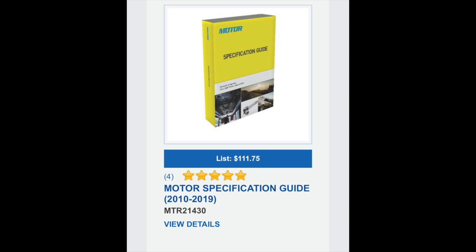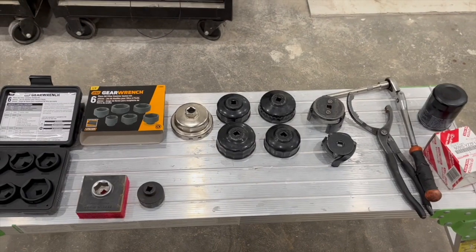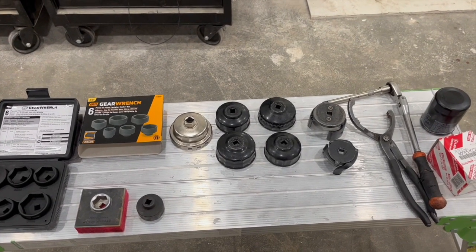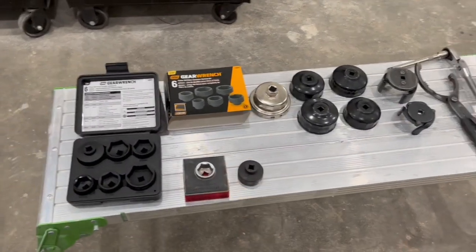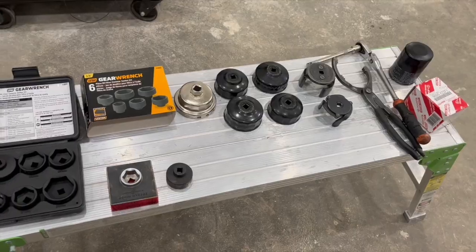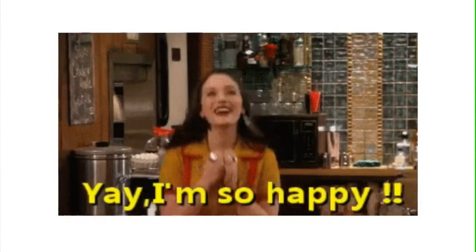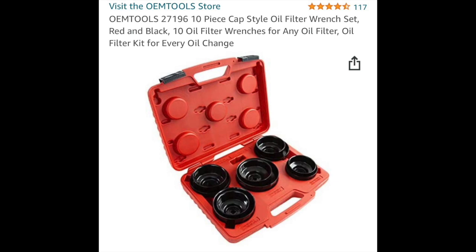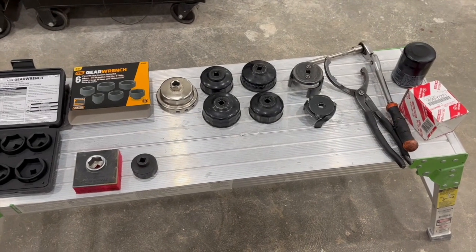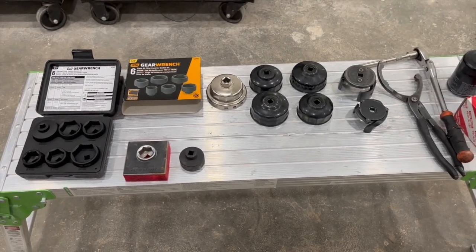There's a book they sell on matcotools.com — they're not sponsoring me, but I'm going to get it too. It'll tell you all the different ways to reset the oil light, oil capacity, and everything. Anyway, this will probably be enough to get you started. They have bigger sets for the caps too, so get as big a set as you can and you'll be all ready to go. Thanks for tuning in and have a good one.